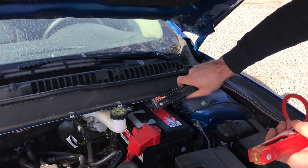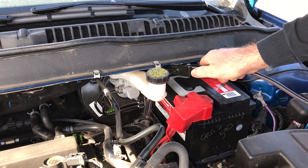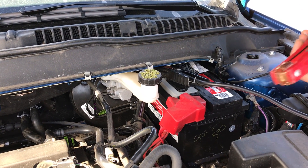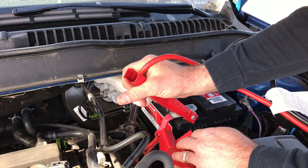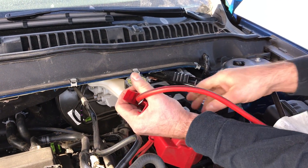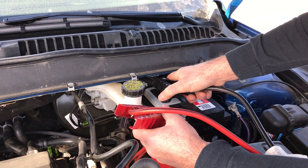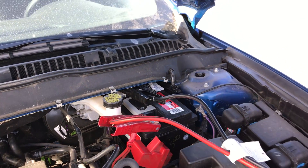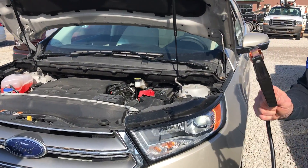Black would be designated for the negative battery terminal. Do your best to try and get a good connection, and you don't want the two to touch one another as you do it. Make sure they're out of each other, making sure that you don't touch these together.